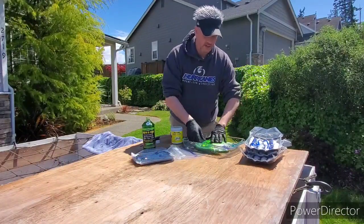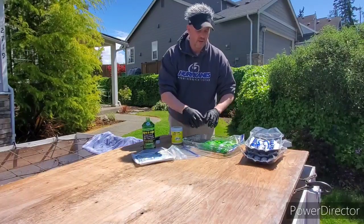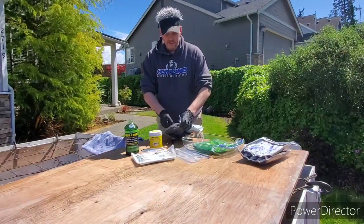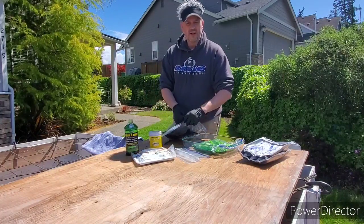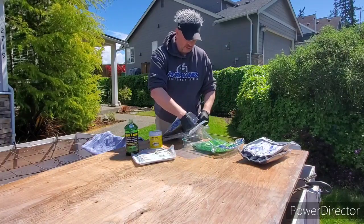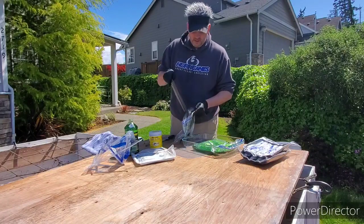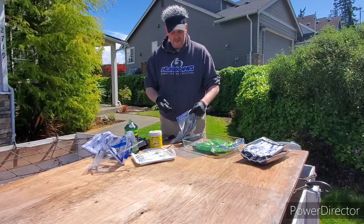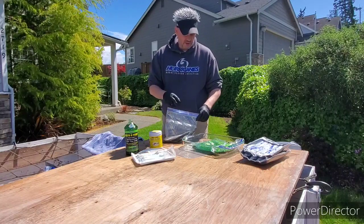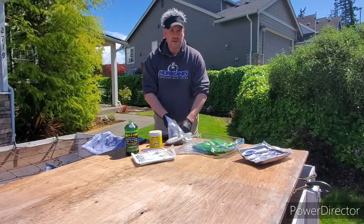Set the sealed bag flat and every 6 to 12 hours turn it over so the brine coats evenly. Any leaks are contained in the outer bag. We've also used herring for halibut, though we've never caught one out here. Dogfish — a small shark common in the Puget Sound — like herring too, but they're a nuisance; their sharp teeth fray your line and you can't keep them.